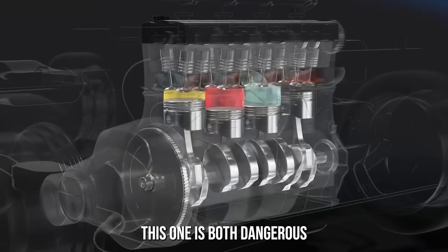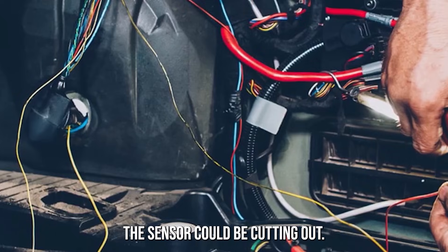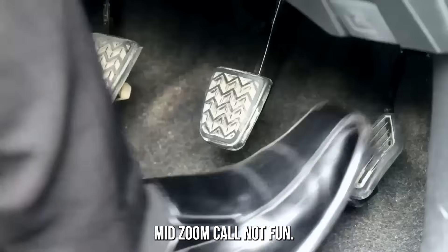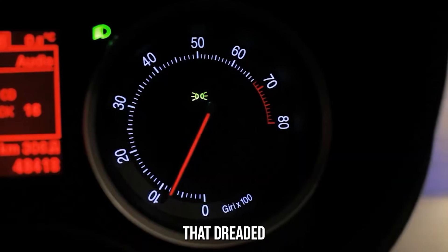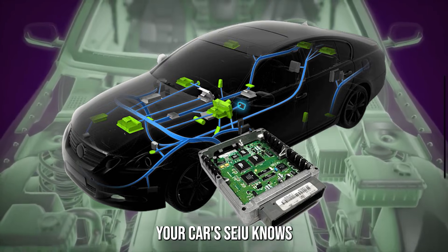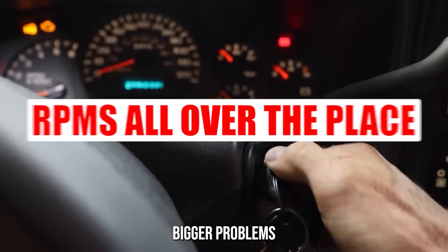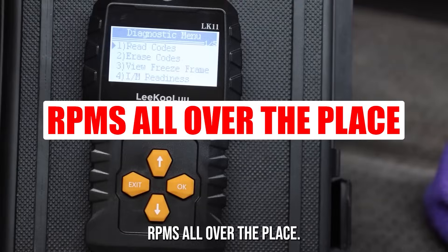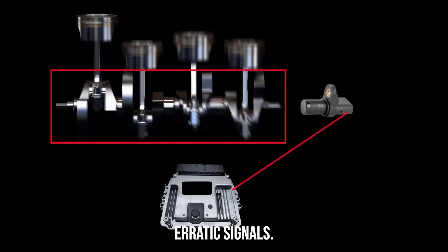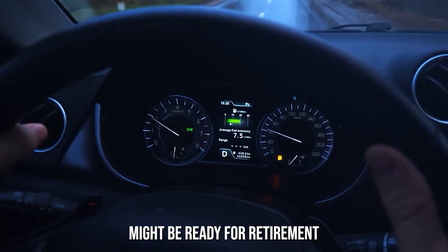Random stalling: if your engine suddenly shuts off while you're driving or idling, the sensor could be cutting out — like someone yanking the power cord on your computer mid-Zoom call. Check engine light: that dreaded orange icon might pop up when the sensor starts failing; your car's ECU knows something is off. Ignoring it is basically inviting bigger problems. RPMs all over the place: notice your RPM needle jumping around for no reason? The sensor could be sending erratic signals — RPMs should be stable, and if not, your sensor might be ready for retirement.